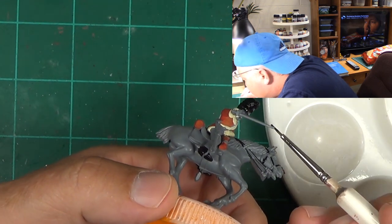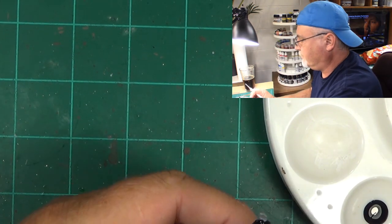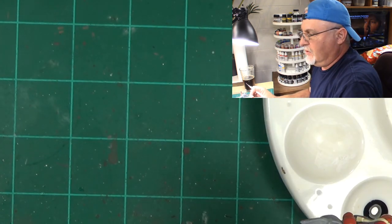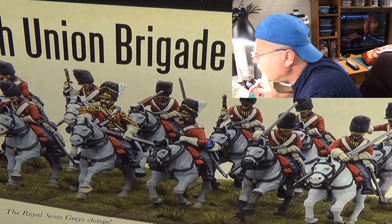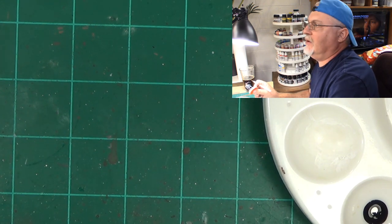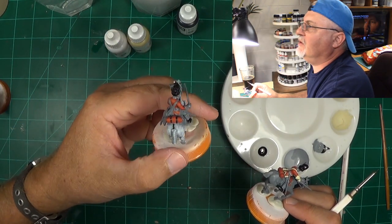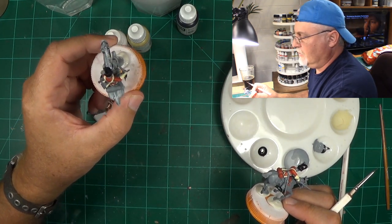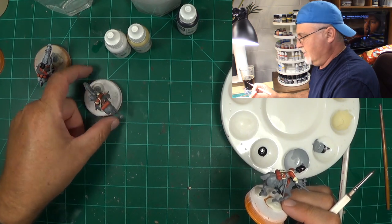That looks good. I'm going to go underneath the brim of his hat, make sure I get that good. Looking at a couple I've already done to make sure there's nothing I'm missing. I'm going to consult the box — yes, there's something I missed on this guy. The strapping on the bedroll was missed on this one, and I didn't get the red on the bedroll either. This is what happens — I get sidetracked sometimes.